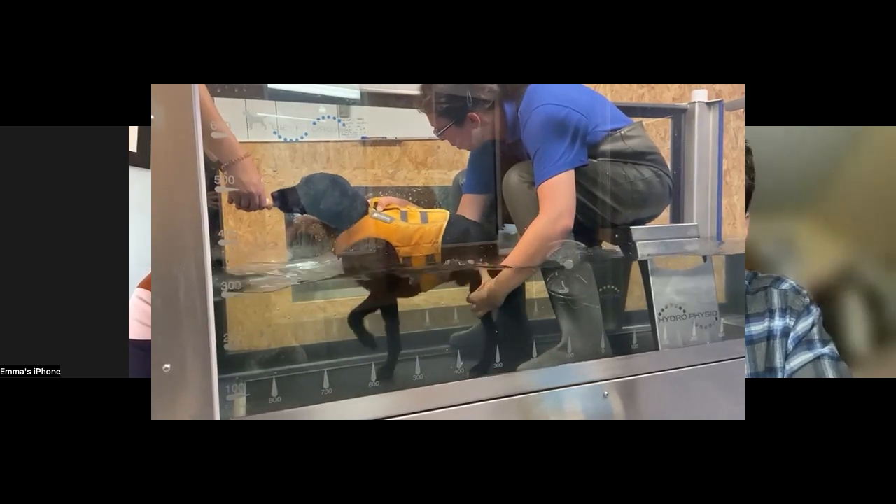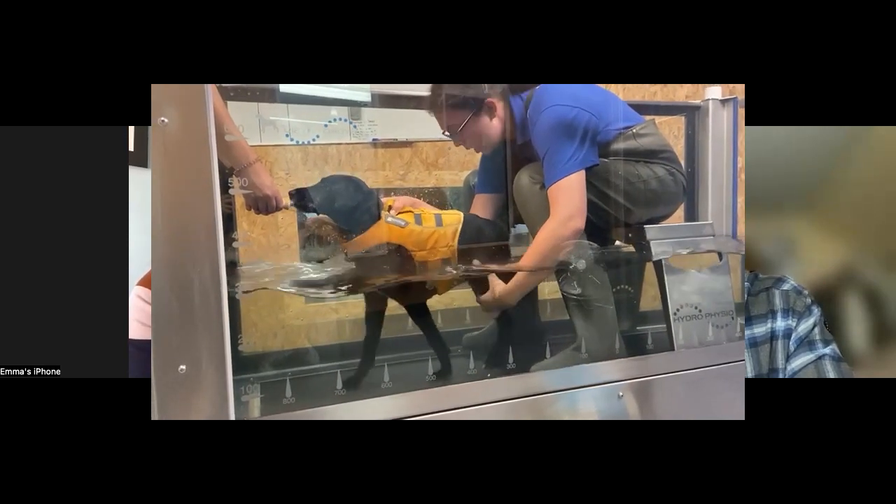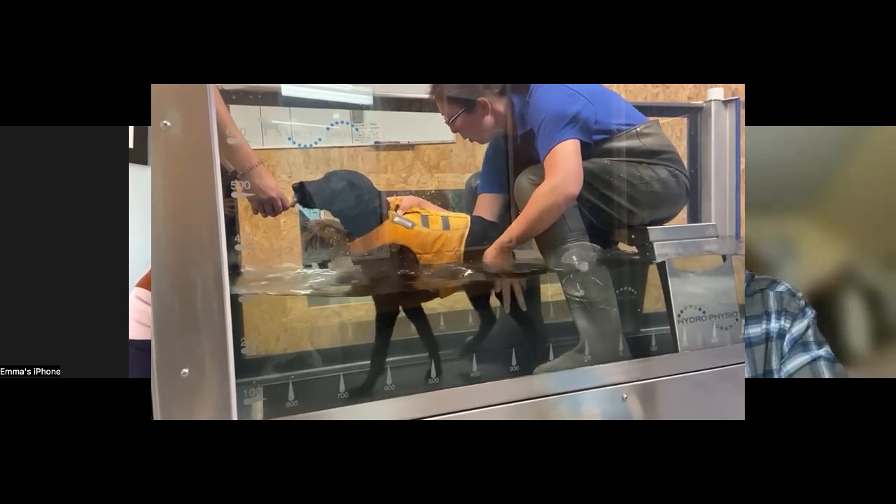Are there studies showing it speeds up them walking again? I don't know of any specific studies, to be honest, but I personally have seen cases where dogs that have been paraplegic or even quadriplegic have had underwater treadmill therapy — combined with physio, laser therapy, and a combination of treatments — about once or twice a week over six weeks, and we're already starting to see improvement. It's a long road and every dog is different, but after that six-week period we're already seeing improvements. It's really quite amazing.